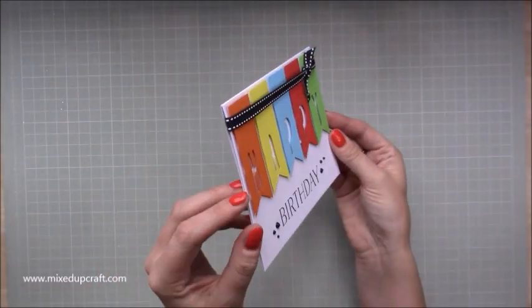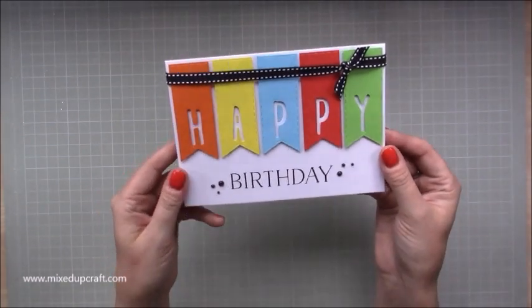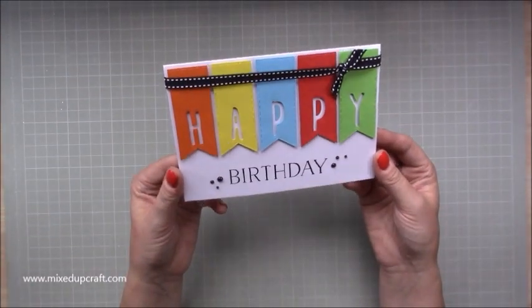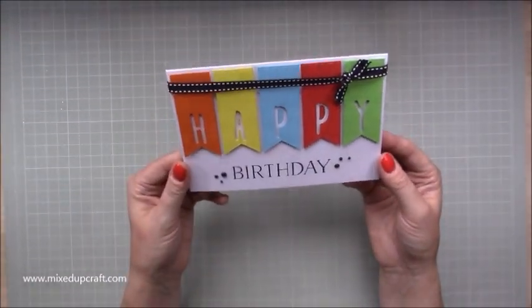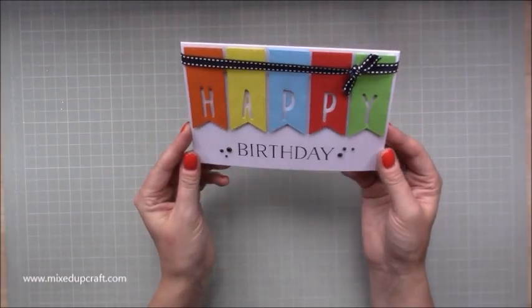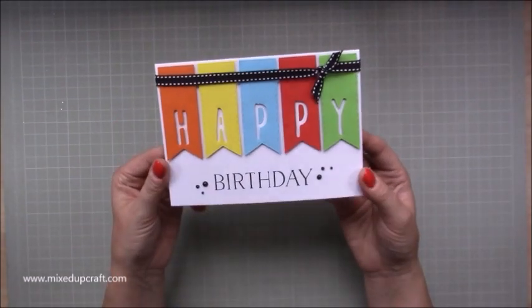I've set the banner dies all on foam so they are lifted off the page, and then that birthday is stamped directly onto the card base. So it's got a few levels to it — it's got the dimension there with the Nuvo drops as well, and then some texture with the ribbon that I've tied in a knot on the top.